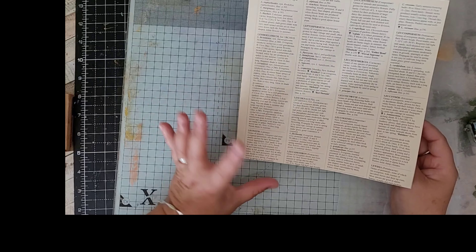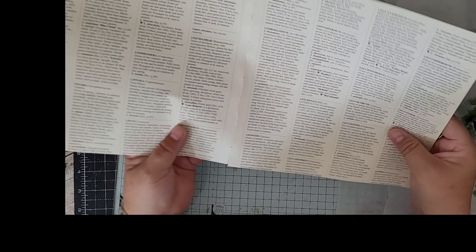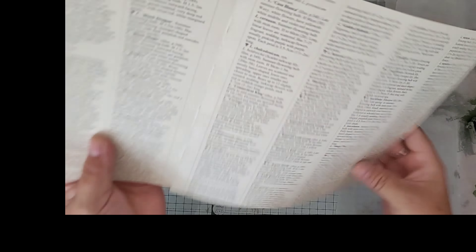Hello guys, it's Ali, and thank you for joining me today. I'm going to make some big journal cards to go in my botanical journal, so I thought I'd turn the camera on while I was doing them. I've got a book page here.